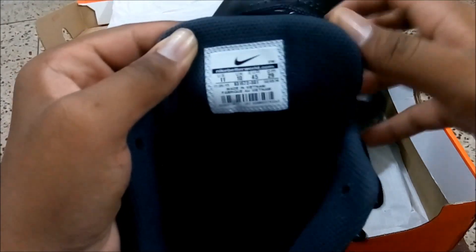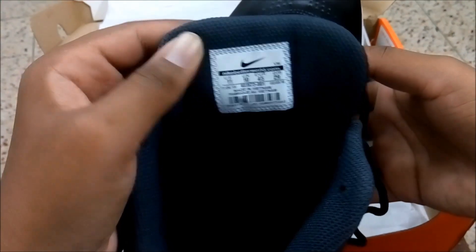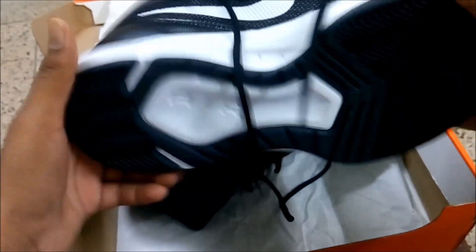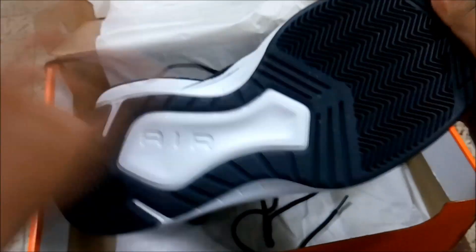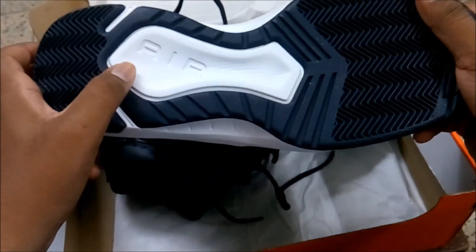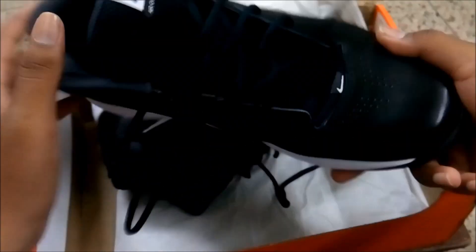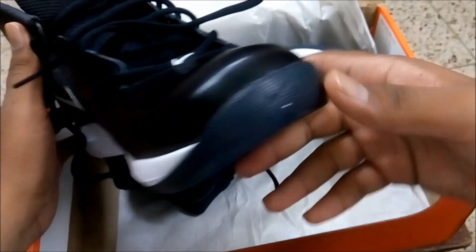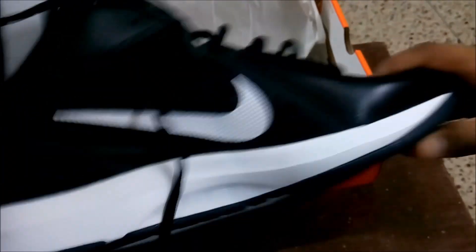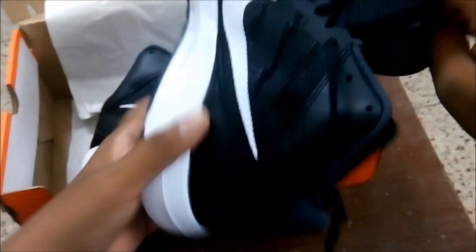Looking at the details inside: nikebetterworld.com, made in Vietnam, same specs. The bottom is also very good and the material is stiff. Every detail has been looked at carefully. There's Nike Air branding again — this is the typical shoe. Let's look at the other pair; of course both pairs will be the same.